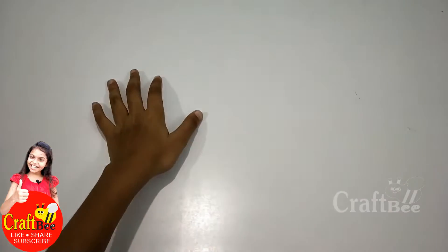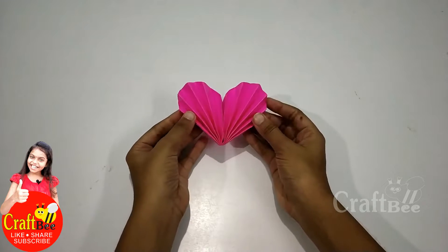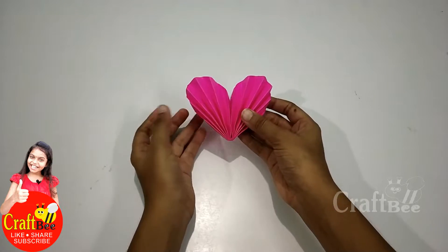Hi Friends! Welcome to Makeup B Channel. Today we are going to do Paper Heart. It's very simple, easy.